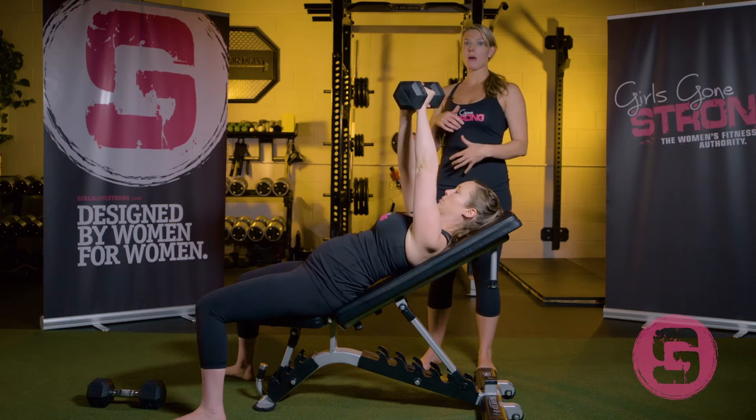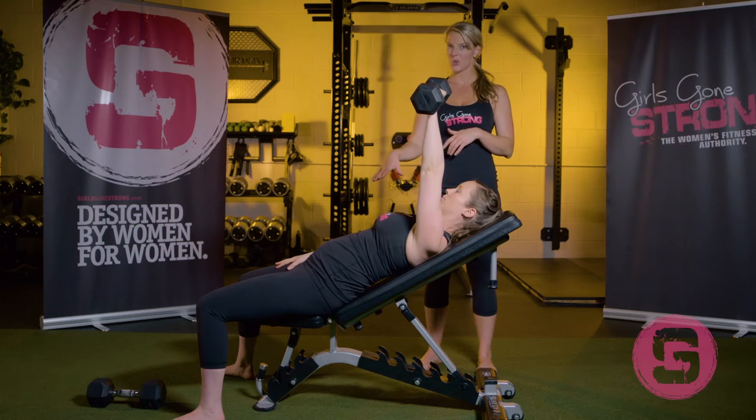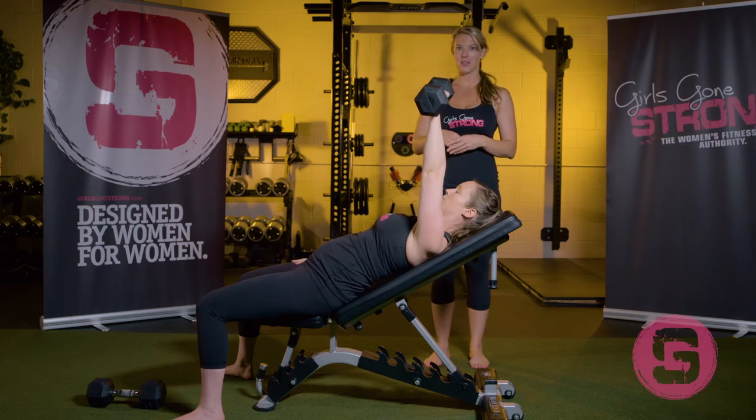This technique prevents leaning back or having to crunch, which we want to avoid during pregnancy. Jessie is about 26 weeks along, so we're going to be getting up and down like that at this point.